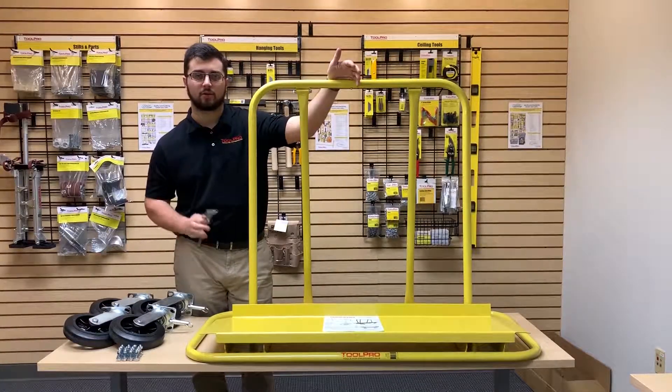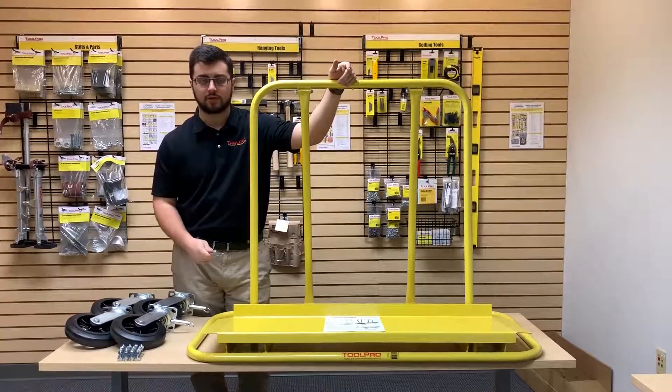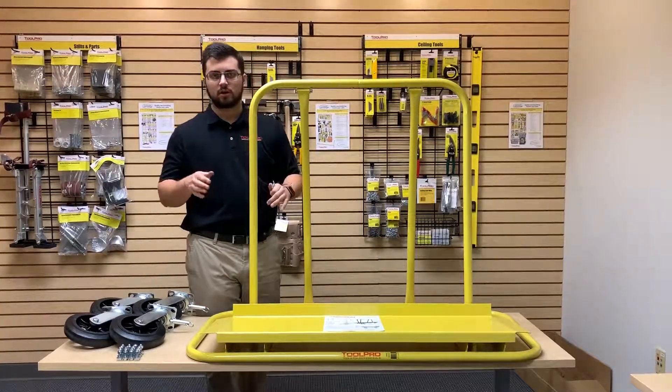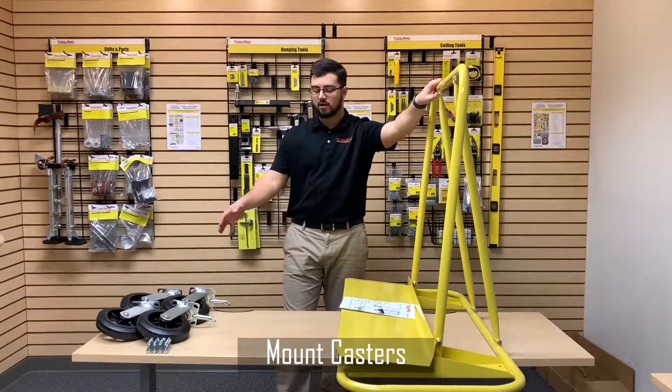Now we have all six of the mounting bolts placed and finger tight. Go back with the two included wrenches and tighten everything up — get everything nice and snug. This is where you're going to make sure that the cart is as strong as it can be. Now that everything's tightened up, we're going to move on to the casters.